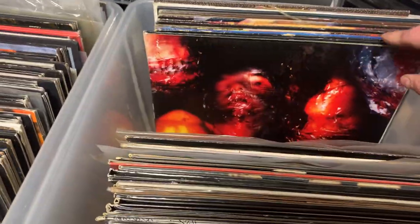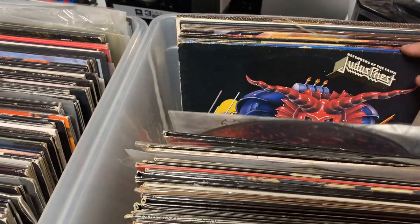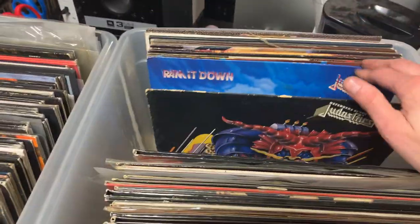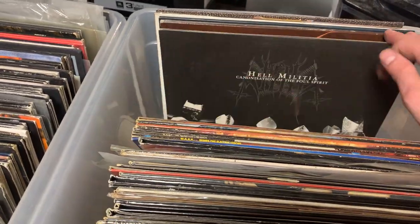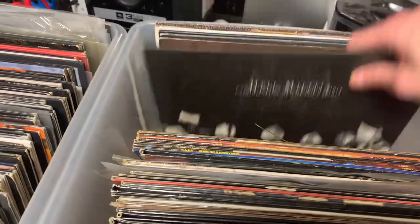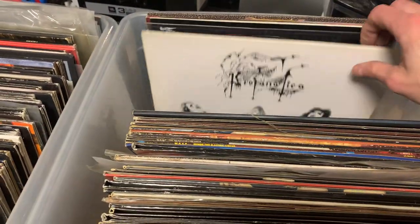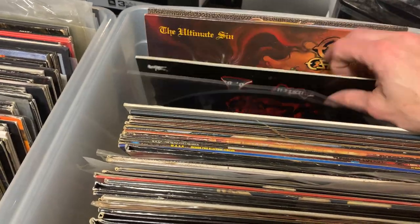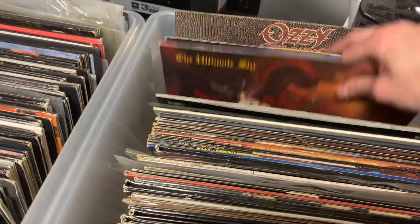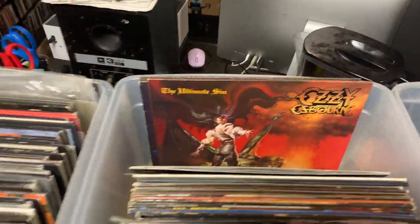Nile picture disc. Deranged. Then we just got some Judas Priest, WASP, Judas Priest, WASP — WASP, WASP, WASP, WASP. More Hell Militia, God Killer. Hell Militia. Aphroid or however you pronounce that. Bunch of others. Profancia. Then Ozzy, Ultimate Sin — that album's pretty expensive these days.